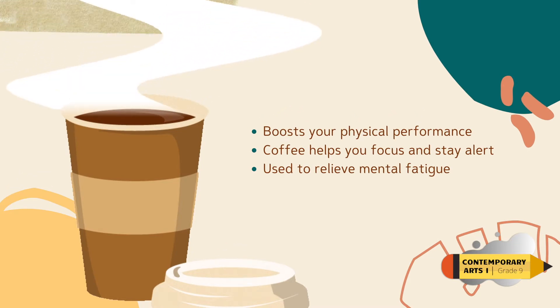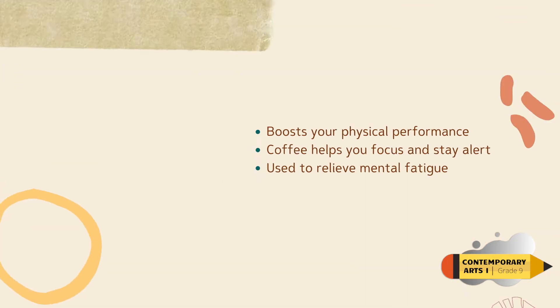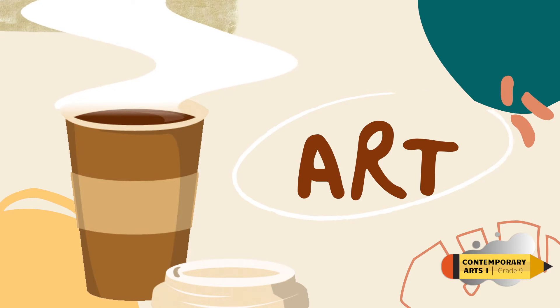The medium that we will use is coffee. Before we start, did you know that there are good benefits of coffee? Coffee helps you boost your physical performance. It also helps you focus and stay alert, and it can be used to relieve mental fatigue. But for our activity this week, we will use it for art.